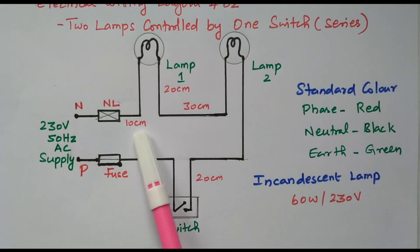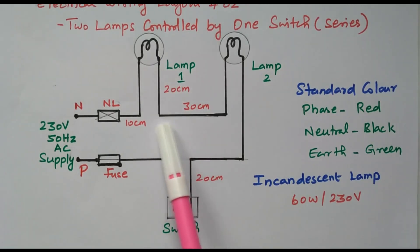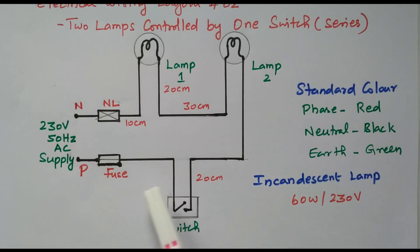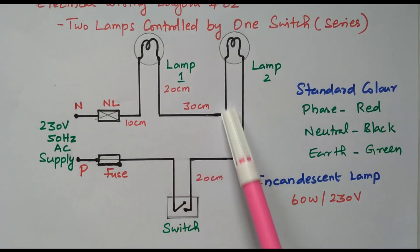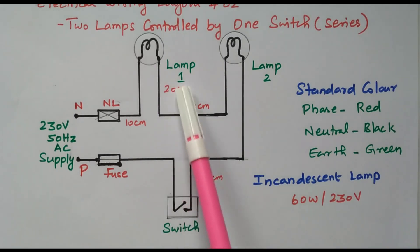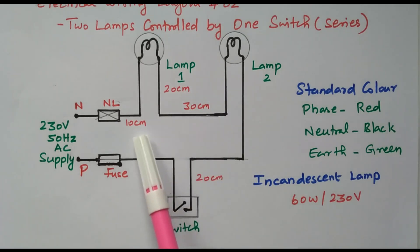The distances are: 10 centimeters here, 20 centimeters here, 30 centimeters here, and 20 centimeters here. By adding all, we can decide how much PVC pipe is required. It is nearly 100 centimeters of PVC pipe required: 20 plus 20 plus 20 equals 60, plus 30 equals 90, plus 10 equals 100 centimeters required.